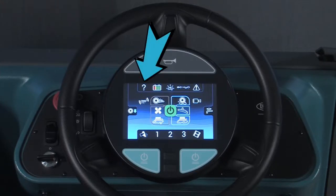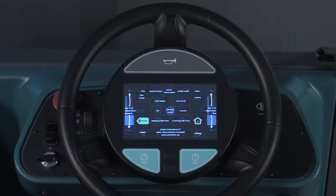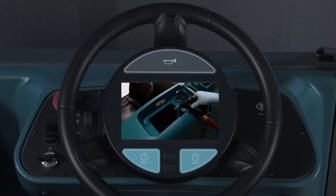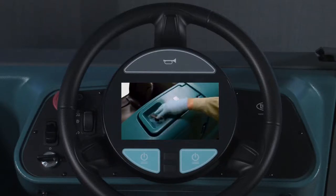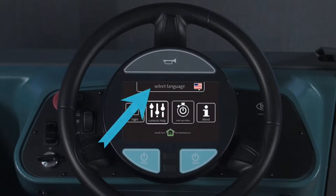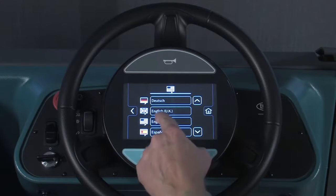Pressing on the question mark button brings up another screen that allows an operator to view controls help, watch a startup video, select a different language, or log in as a different operator or a supervisor. When the controls help button is pressed, an image appears to explain the control functions on the operator's normal screen. When the startup video button is pressed, the operator can view a starting to clean video. When the select language button is pressed, the operator can choose the language displayed on the menus. Refer to the operator's manual for instructions on changing the operating language.